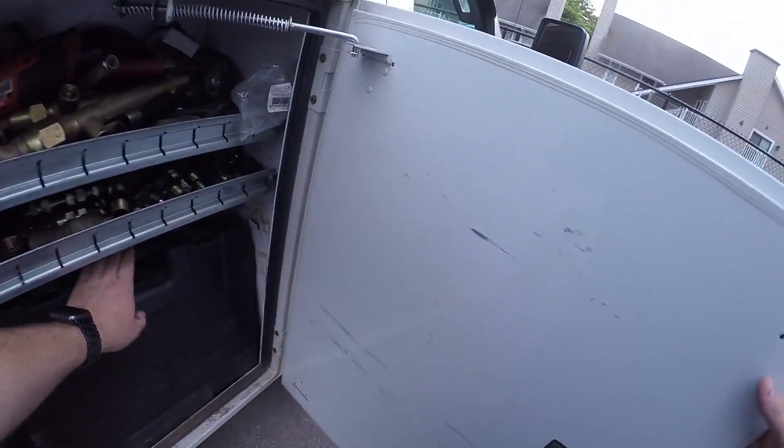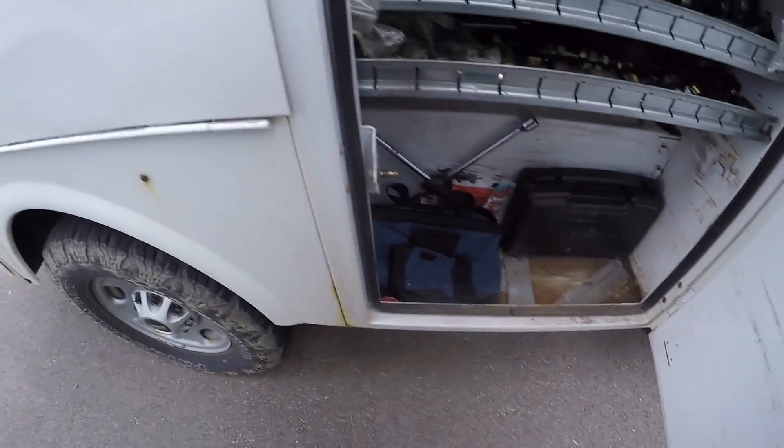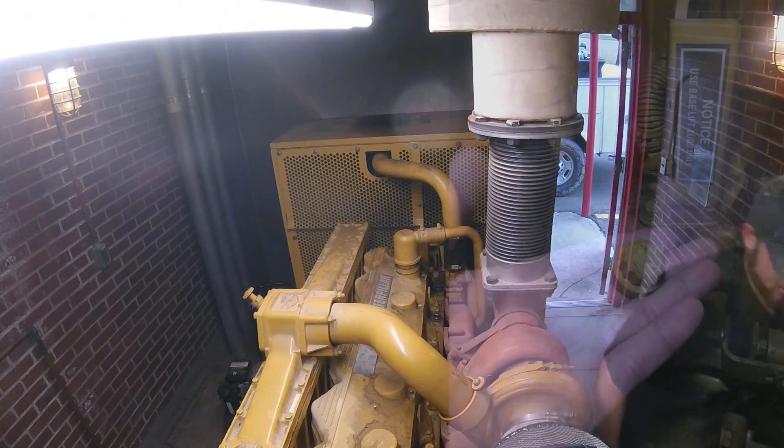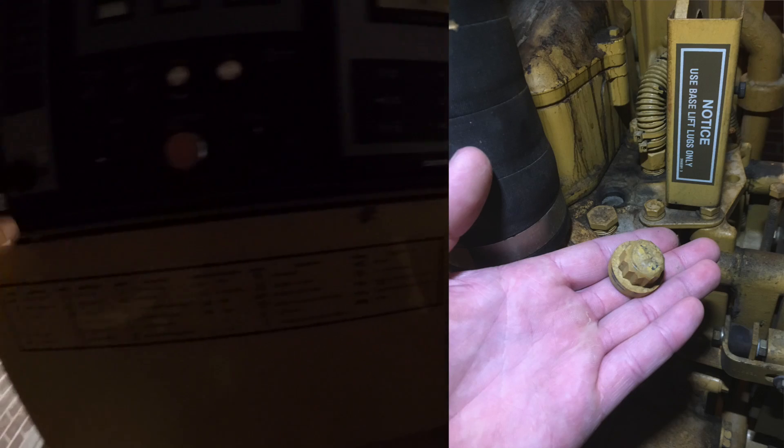Alright guys, in today's video we're going to be replacing the head bolts on this 3406. A little while back I came across this generator, and in my monthly check I noticed that one of the head bolts was broken right off, so we went ahead and ordered all new head bolts and started replacing them.